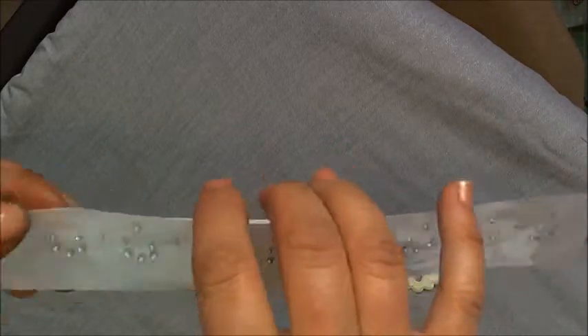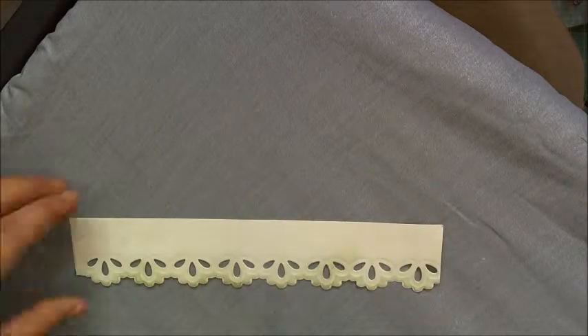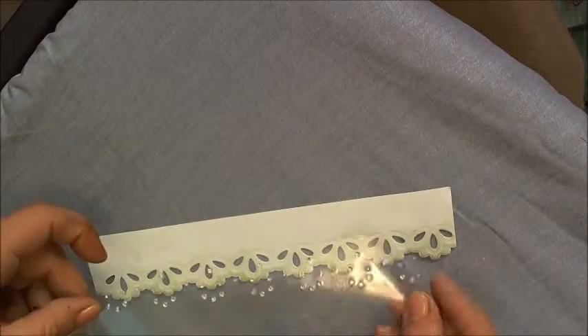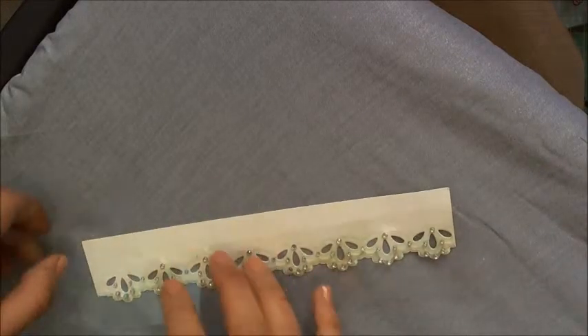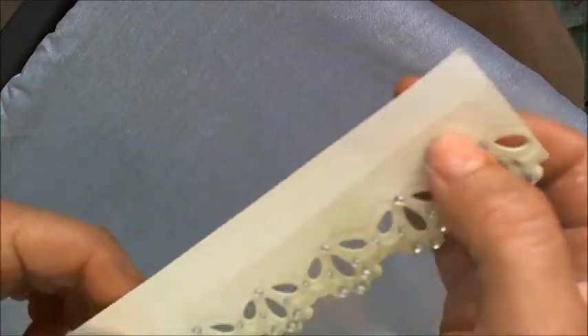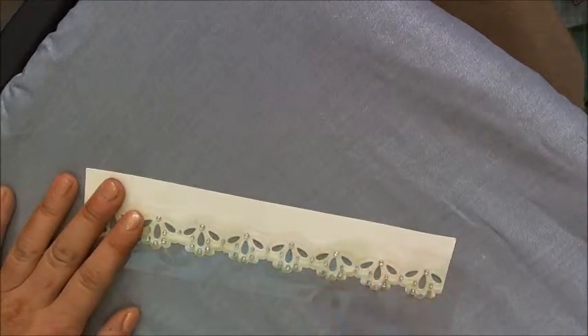The next stage is to remove the backing piece and place it gently down, lining it up with the design. It comes with a guide as to where the Bling Abilities will be placed. It does have a sticky surface so it will stick gently to your cardstock. Lay the pieces facing up.